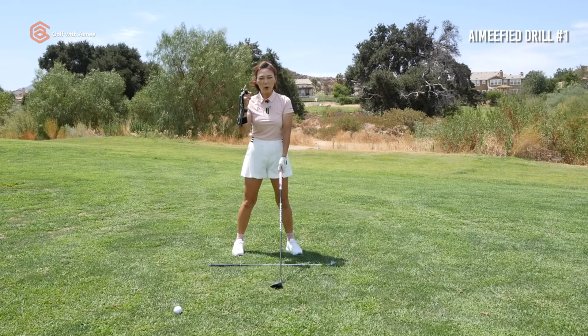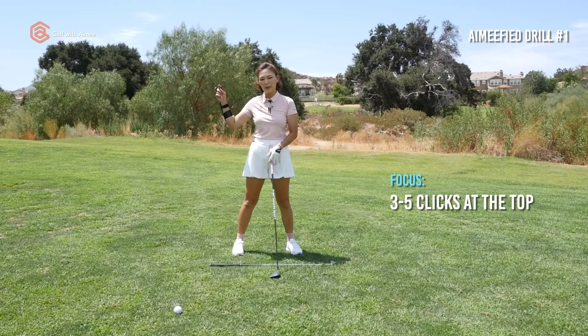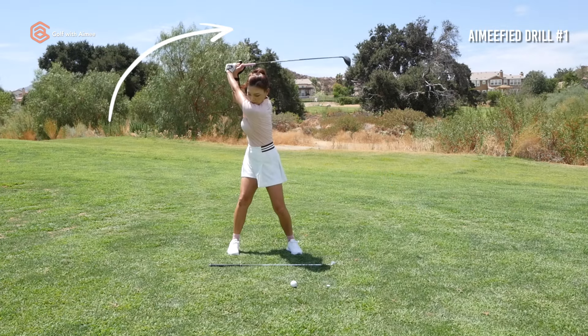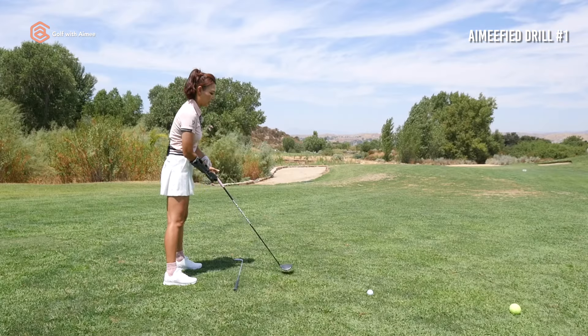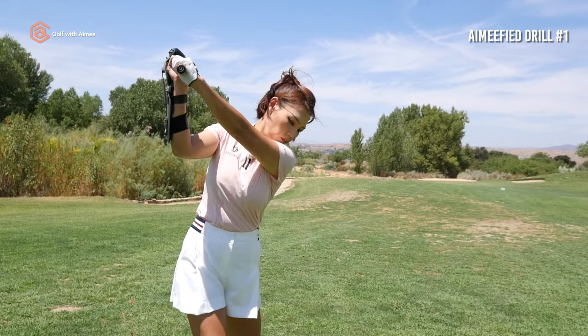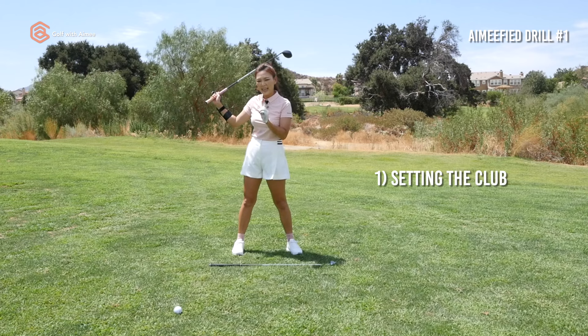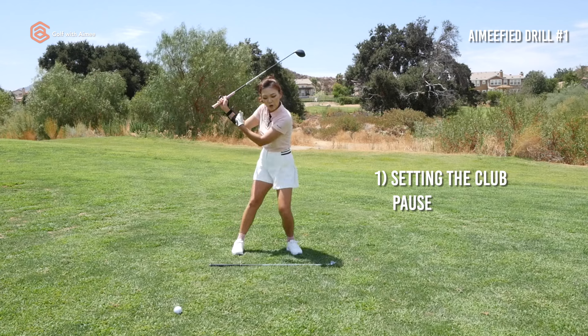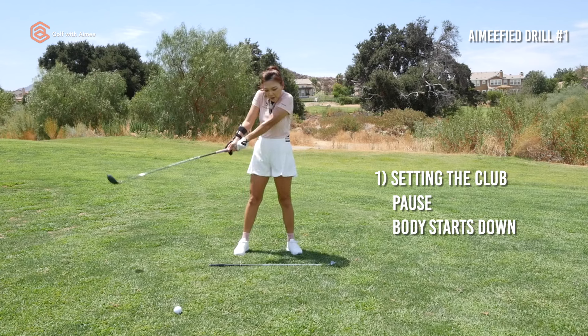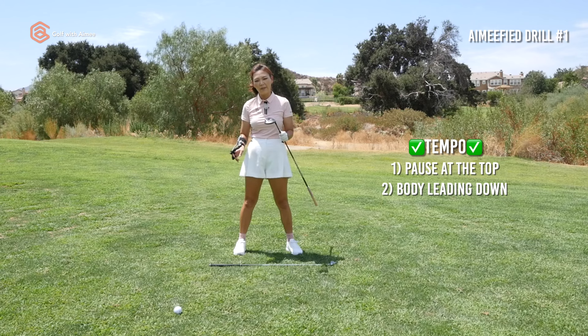You're going to focus on listening to the precision impact tool to make clicks at the top of the backswing from about halfway to the top. Three to five clicks is what you're focusing on, so go slow. You will feel the club resting in your trail index — at this point you have finished setting the club. This will give you a beautiful pause at the top, allowing your downswing to start with the body instead of the arms. These two things will help you get your tempo down no matter what fairway wood you have in your hands.